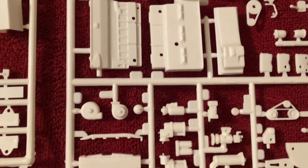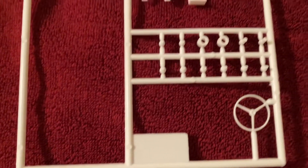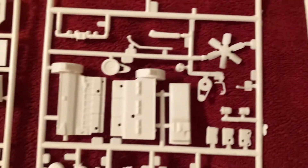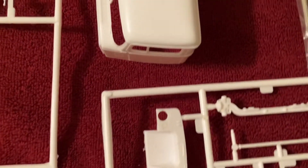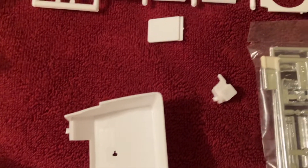All but two parts stayed on the sprues. A lot of your engine detail — these parts, to my knowledge, aren't numbered, so engine details and all the engine parts are kind of grouped together, and other parts and components are grouped together, and then there's a map of the parts in the instructions.